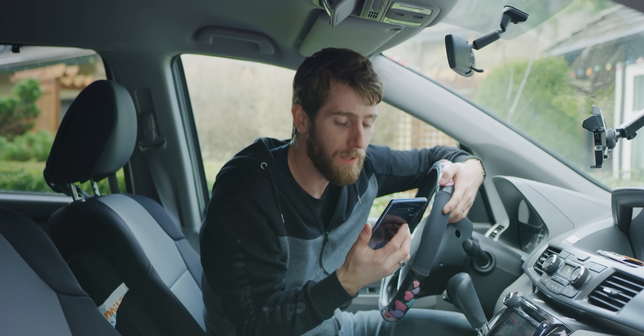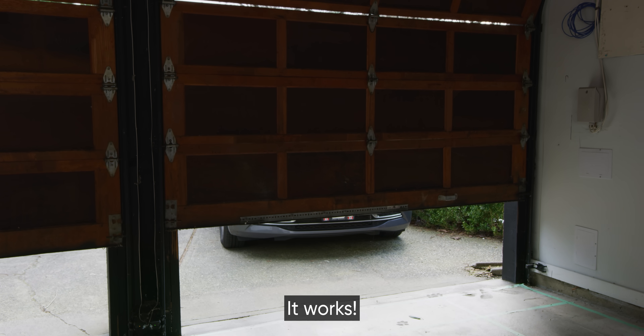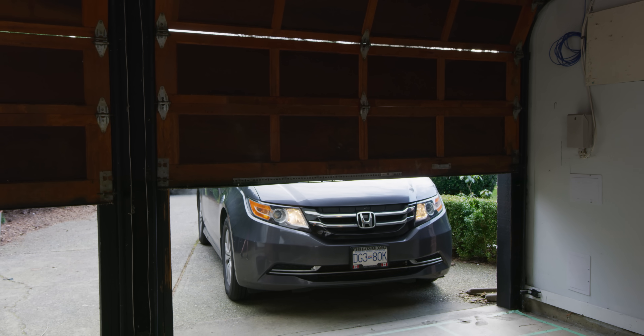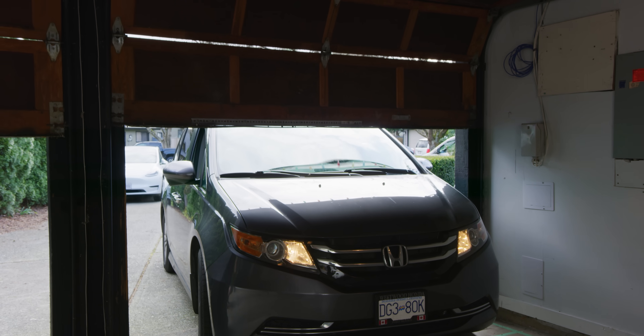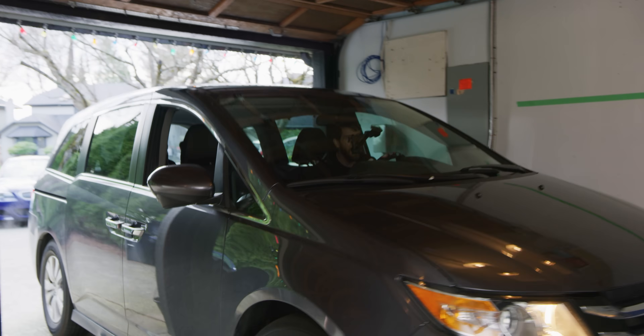So it's all working in theory. What about in practice? Open both garages. It finally works! Oh man!